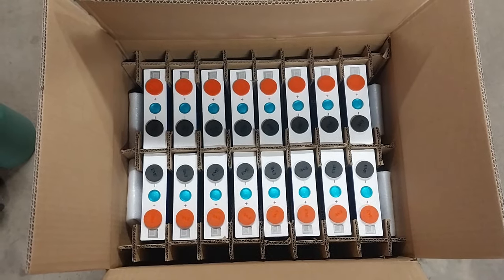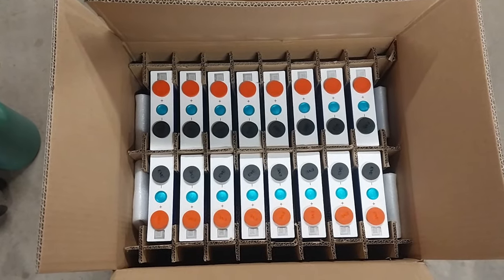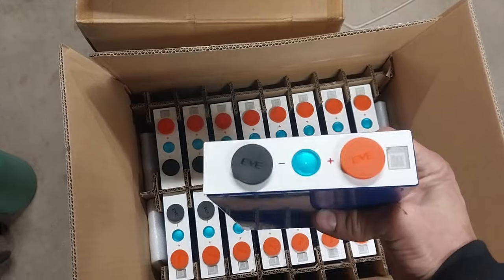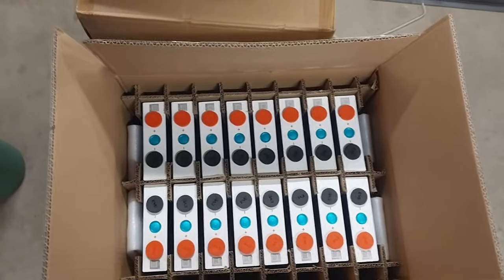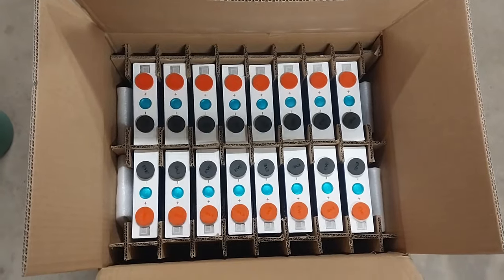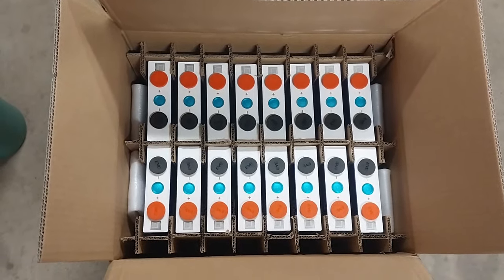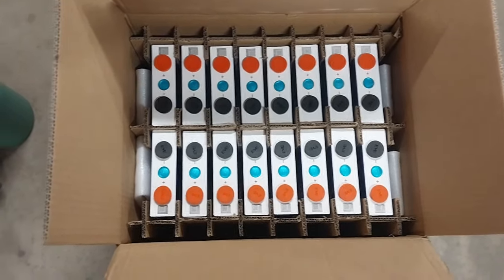Hey guys, this is Bill from London, Tennessee. If you recall, if you made it far enough into the last video, I briefly introduced these new battery cells. These are EVE 105 amp hour Lithium Iron Phosphate cells. I got these from a company called 18650battery.com or 18650.com, something like that. They're less than 40 bucks a piece. I've ultimately bought 102 of them so far, but I may be bumping that up to 112 for reasons I will cover at a later date.